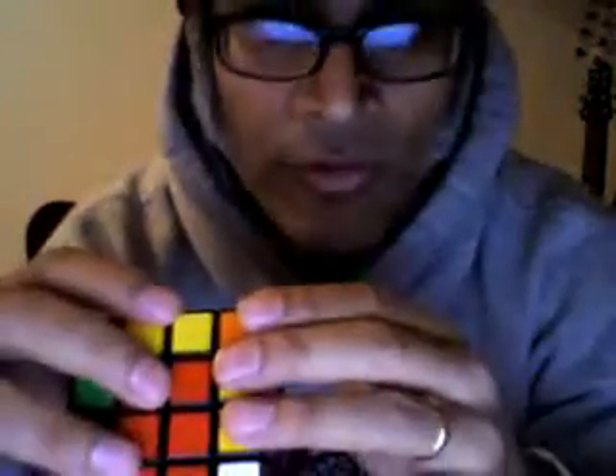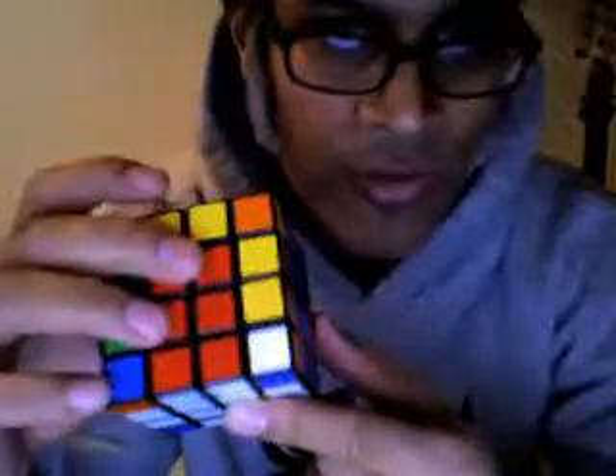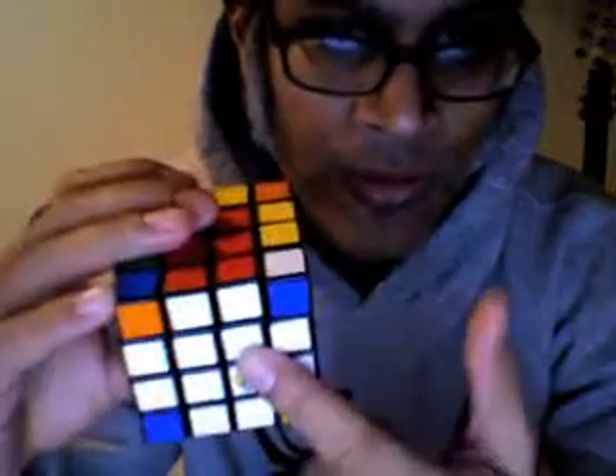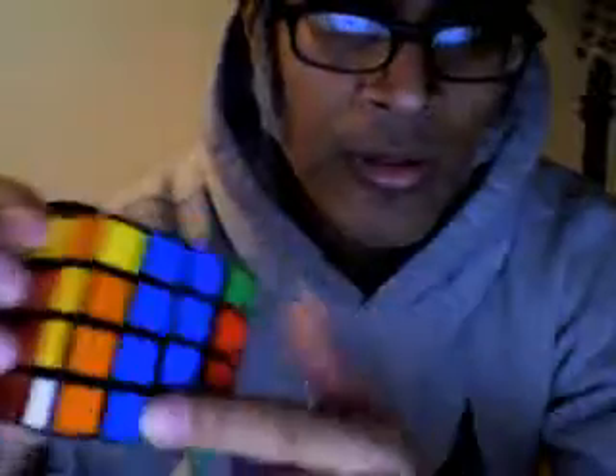Hi Rob, I have a question here. I've been following your instruction pretty much to the T, I think, for solving a 4x4. I've got the bottom edge pieces all paired up, and just using the same methodology for the 3x3.